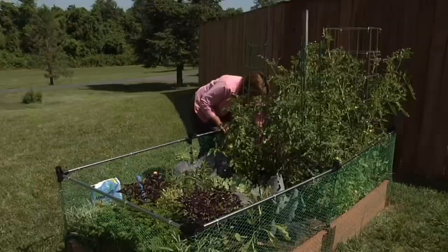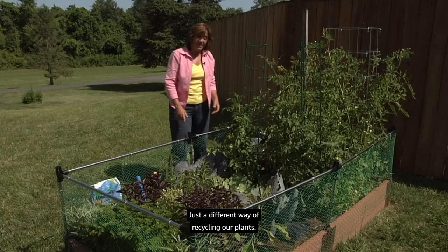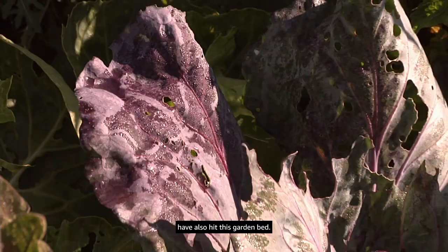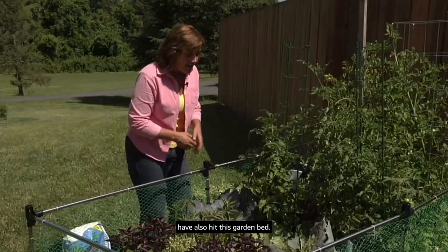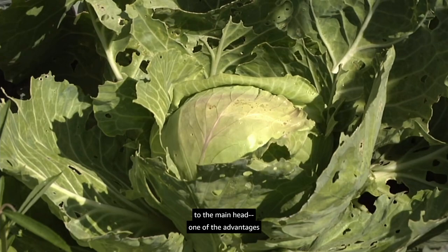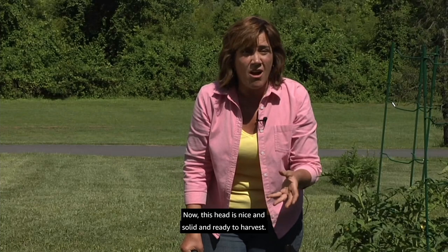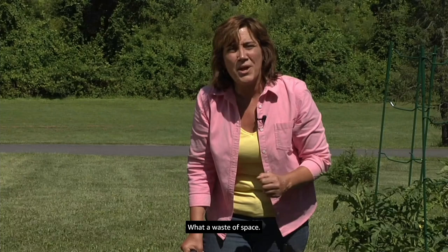We'll take a taste — if they're still good we'll use them, if not we'll put them in the compost pile, just a different way of recycling our plants. As you can see the cabbage worms have also hit this garden bed, but the good news is they haven't done much damage to the main head — one of the advantages of our early crop of cabbage. This head is nice and solid and ready to harvest.